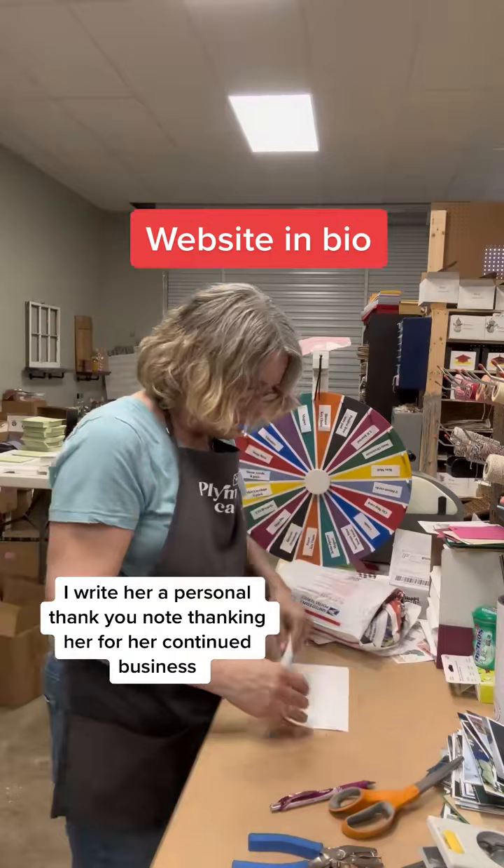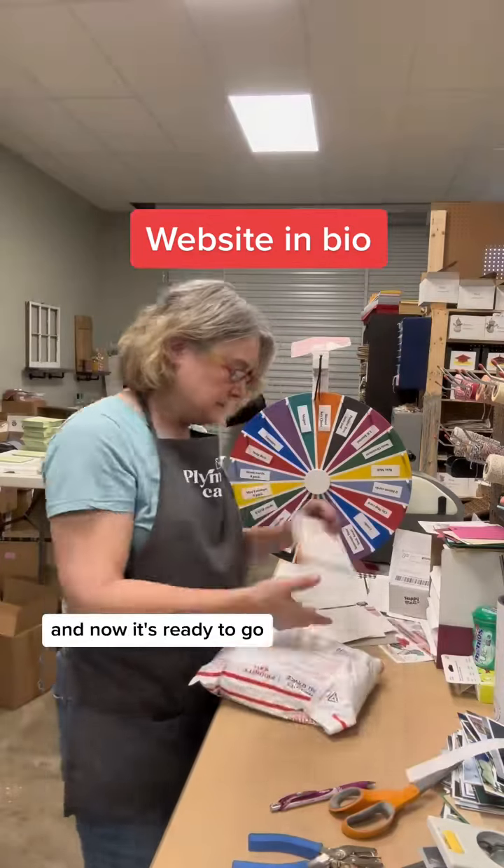I write her a personal thank you note thanking her for her continued business, and now it's ready to go.